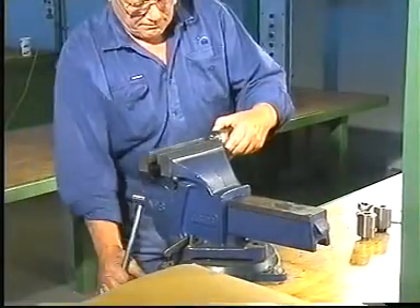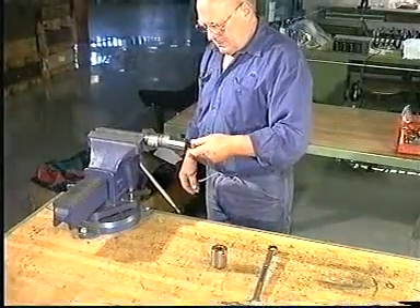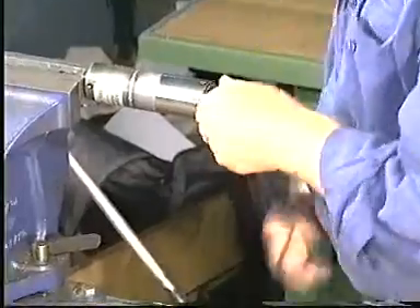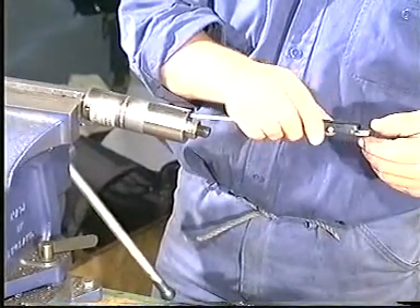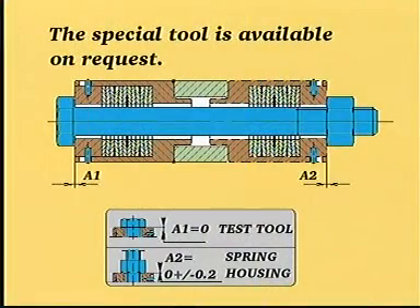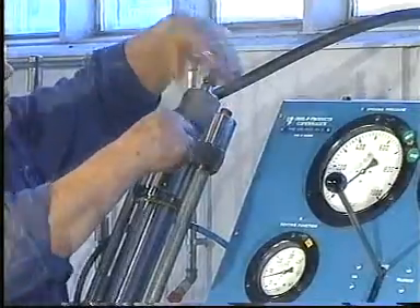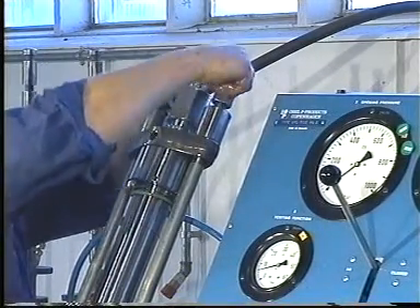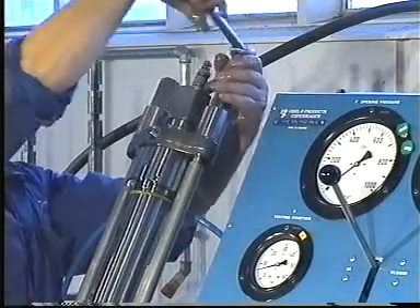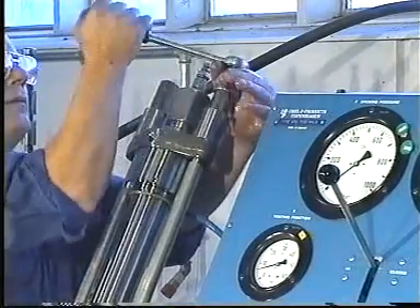A very important element in the correct functioning of the fuel valve, both during testing and in service, is ensuring that the spring housings apply the pre-determined tightening force. To ensure that this force is present, a special tool has been designed to check the calibration of the spring housings. We recommend that the calibration of new and especially old spring housings be checked before they are mounted on the engine or on the fuel valve test rig. Tighten the nuts until the top face of the pressure disc is flush with the top face of the spring housing.